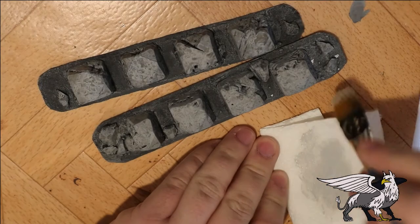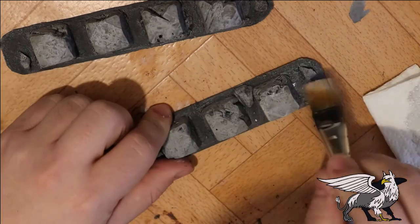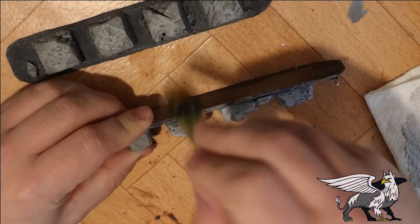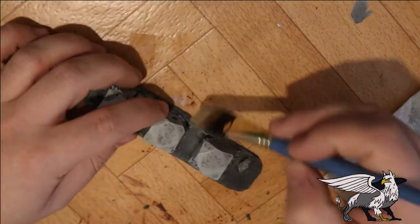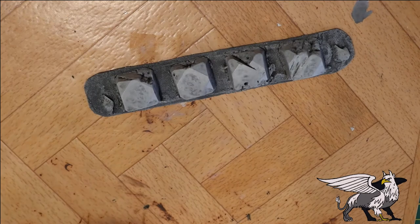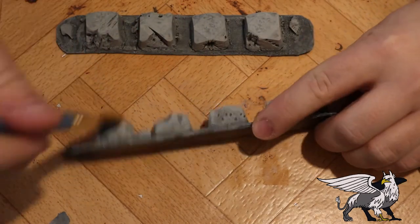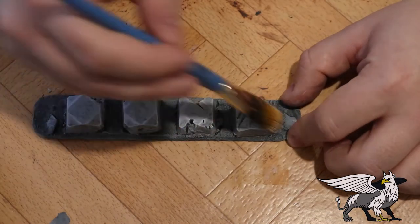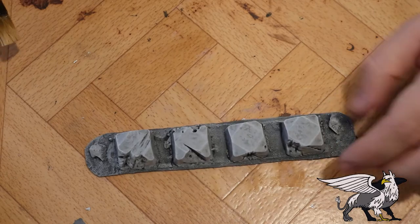Now go back over the whole piece with the same gray used to base coat - run it all over the whole piece, the base, the details on the bottom, and all over the tops and sides of the bollards, just to really pick up that detail again. It subdues the heavy wash appearance and helps lighten it back up for good contrast. Then to really pick out the top level detail, use a slightly lighter gray and run it over the very tops of each bollard and each brick on the ground - almost an edge highlight but really more of a very light dry brush.